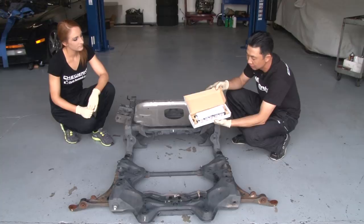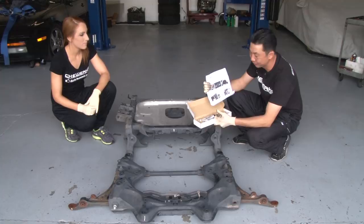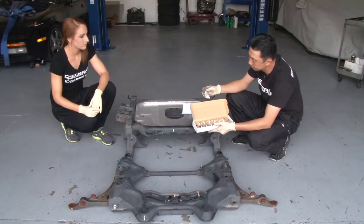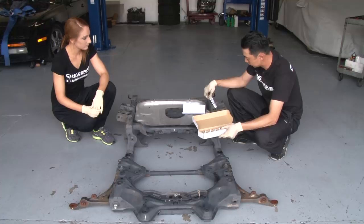So this is the Spoon Rigid Collar Kit. It comes in a fairly small box. As you open the box, it has instructions in it — no use to me, it's good for pictures, but I don't read Japanese. And then it comes with some anti-seize. This is a copper anti-seize that you're supposed to put on each collar before you install them. It adds a little bit of lubrication and prevents the aluminum from galling against the steel.